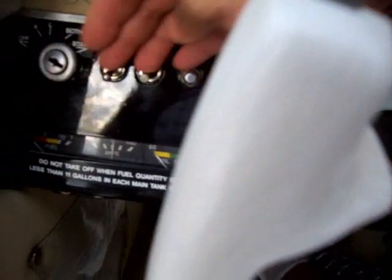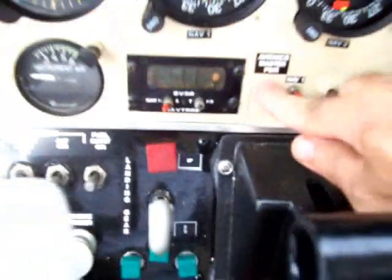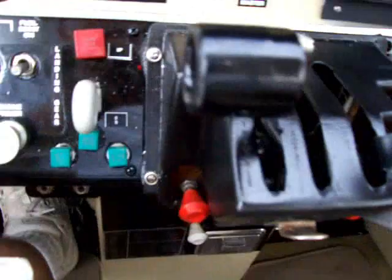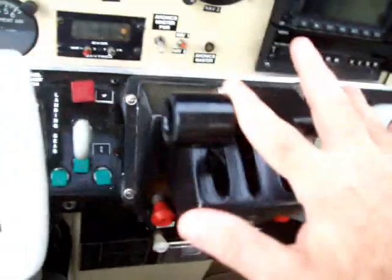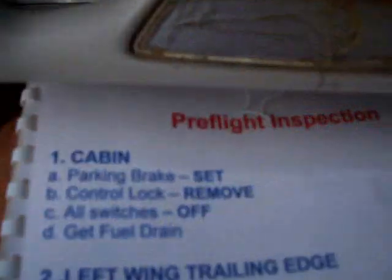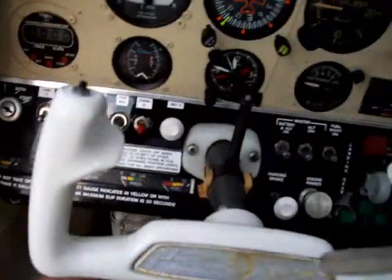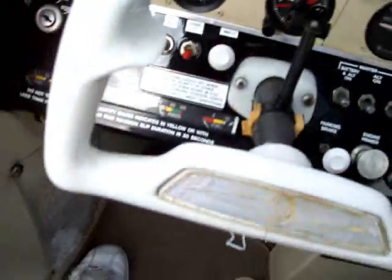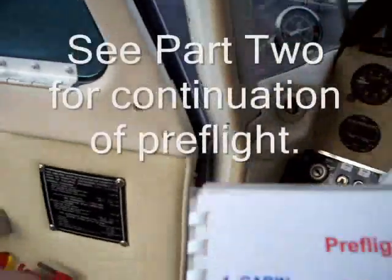All switches are off — off, off, off. Avionics is off. Autopilot doesn't work. Everything looks good, everything's off. The next thing on the checklist says get the fuel drain. Kind of a reminder — it's not on the checklist, but it keeps me from looking like an idiot going back and forth, so I put that on the checklist. Jump out of here and get the fuel drain.